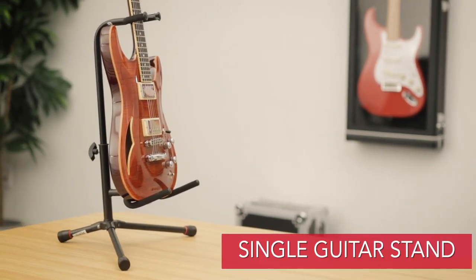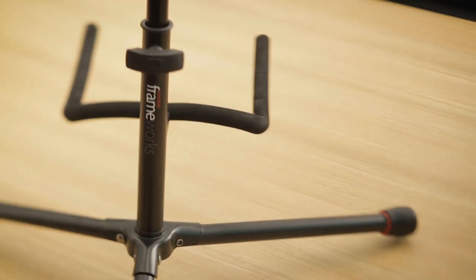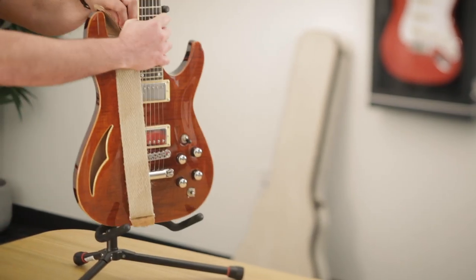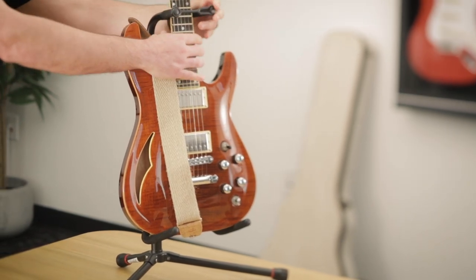This is the Frameworks GTR-1000 single guitar stand. With its padded neck and bow cradle, it's safe for the finish of your guitar, along with a neck restraint that'll keep you from tipping it over. This is a great product for any guitarist to have at home, in the practice space, or when they're playing a gig.